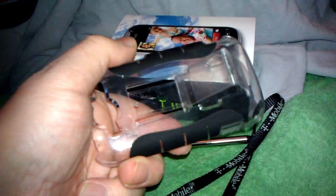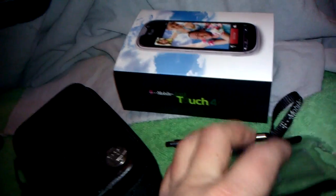Also what I want to show you is this clear case — very flexible, rubberized edges, it's got a kickstand built into it. You can pick that up at the T-Mobile store for about $35.